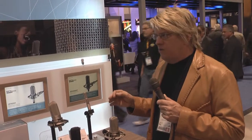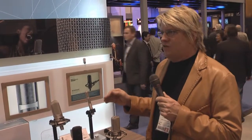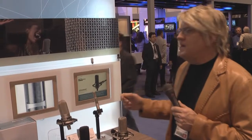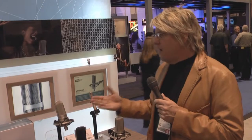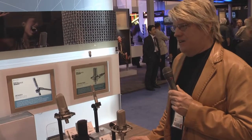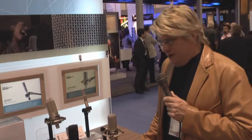Our ribbon mics are designed to work with today's digital recording equipment, giving you that classic silky smooth ribbon sound. The vocal ribbon microphone, the AT4080, has a large transformer to give you that rich, warm, low bottom end. An old technology with a new twist from Audio-Technica. I'm Steve Savany with the DirectPro Audio TV Network, here live at Winter NAMM.